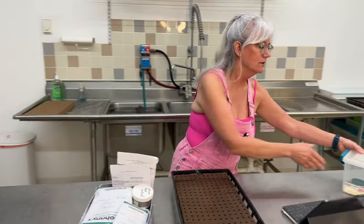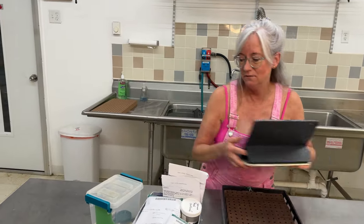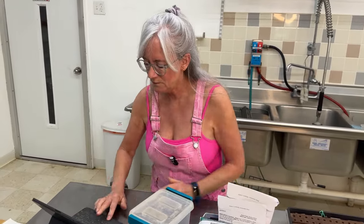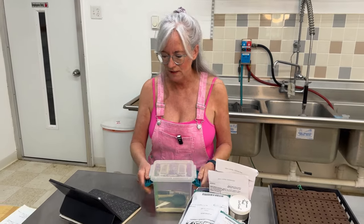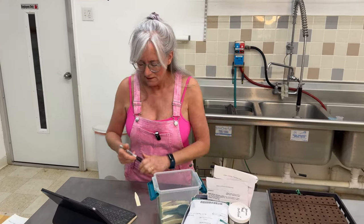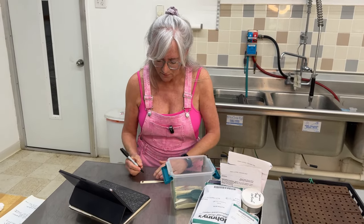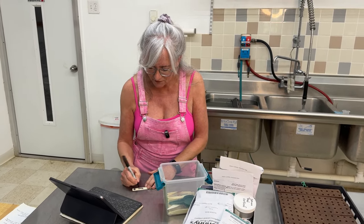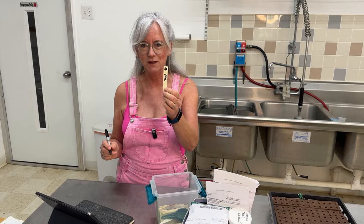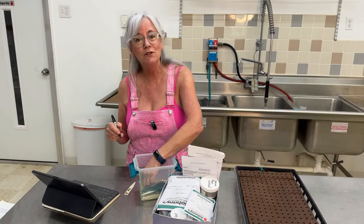After I get my seeds from the mini fridge, I make sure I get my plant tags written out, because if I don't and I seed something, I forget what I seeded right away. I go off my spreadsheet, get a clean plant tag, put the date on it and what I'm planting. I'm going to start off with Rex Bibb lettuce — I'll write them all out that I need and then we'll do some seeding.